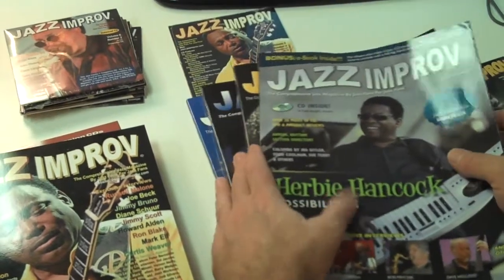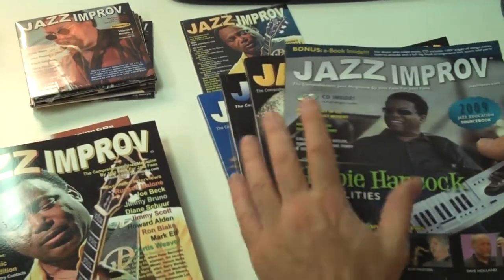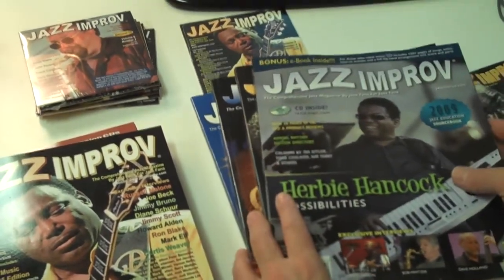So if you happen to make music as a hobbyist, an educator, or a student, there's just a ton — a lifetime of study in these magazines and on the CDs.